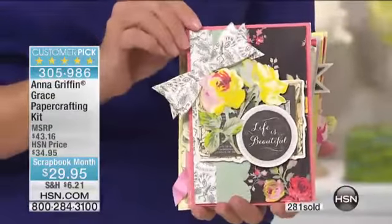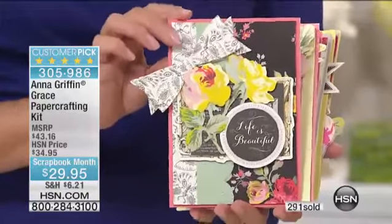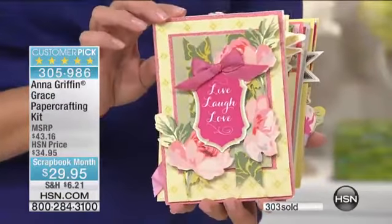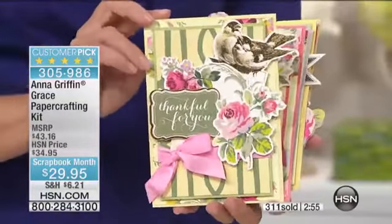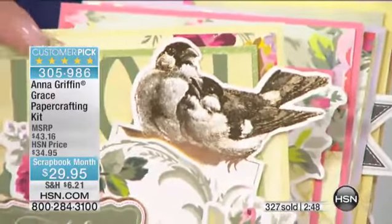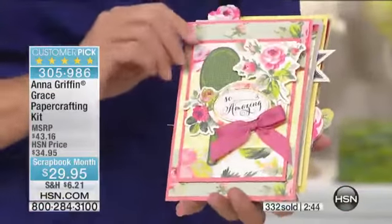With Grace, this is actually our newest collection — 2014's brand new signature collection. We did it in tote bags, we did it in quilt fabric. Every time I look at it, it makes me smile — it's such a happy group. These are the embellishments that come with it in the 92 pieces. That's a foil stamped antique engraving of birds. The quality of what we make is just second to none.